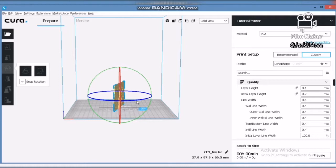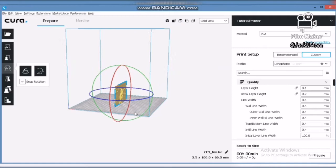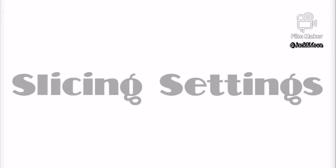We will make another video to explain more details on how orientation affects your lithophane quality. Remember to subscribe so that you will get a notification once that video is made. Until then, just stick to the advice above.